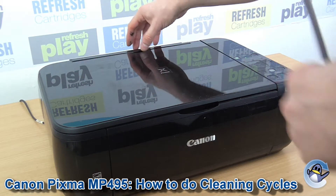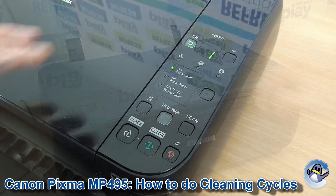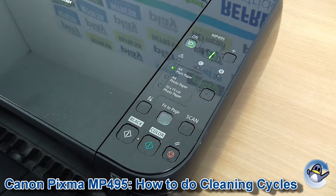Hi there, today I'm going to show you how to do cleaning and deep cleaning on a Canon PIXMA MP495. This is nice and simple — it can be done from the printer itself. You see nothing but the buttons and the little screen on here.